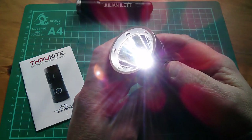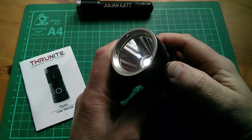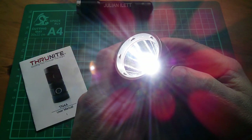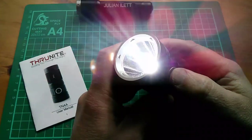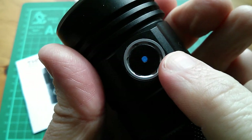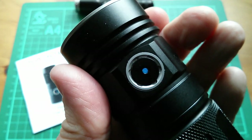If I just switch on normally it comes on in whatever mode it was in. Holding that down, it goes through the three brightness levels: low, medium, and high. If I now double click it goes into Turbo and Strobe Alert. If I double click again it goes into Strobe mode. When the torch is switched on the button has a little blue light behind it, and apparently when the batteries get low that changes to a red light.